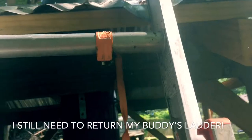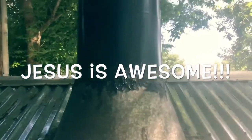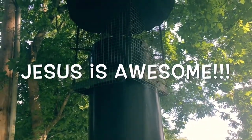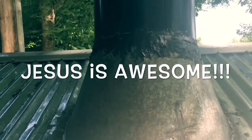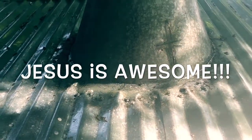My buddy let me borrow his ladder and it works out great. So at the top here we have a 12-inch pipe coming out, and we have a spark arrestor and a chimney cap right there — put that all together. And I forget the name of this stuff here, but it seals pretty good. Had to add some additional sealant on the roof there.